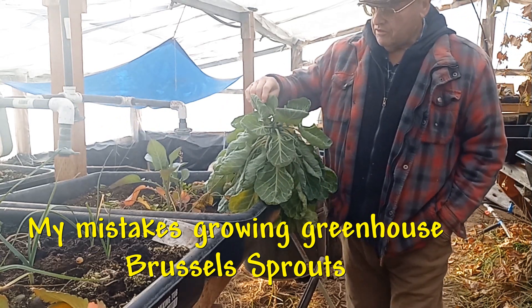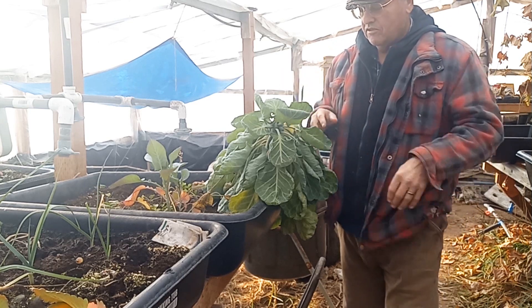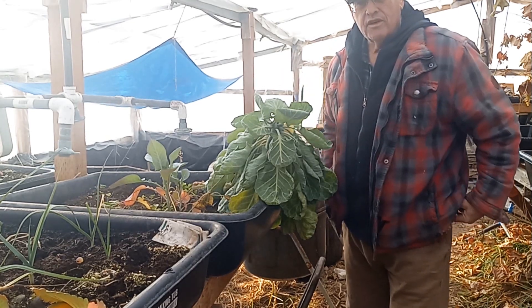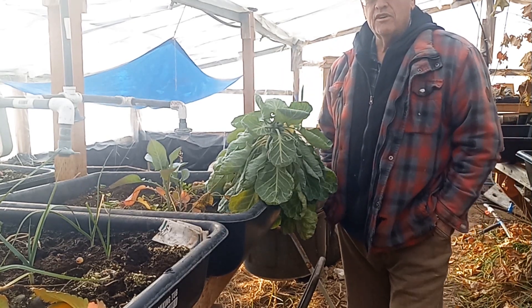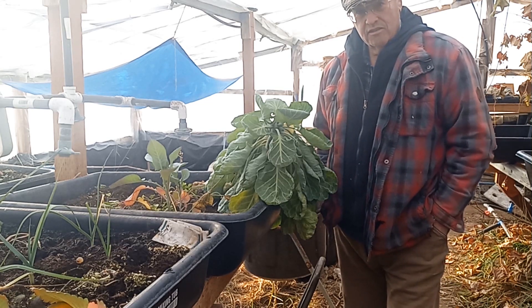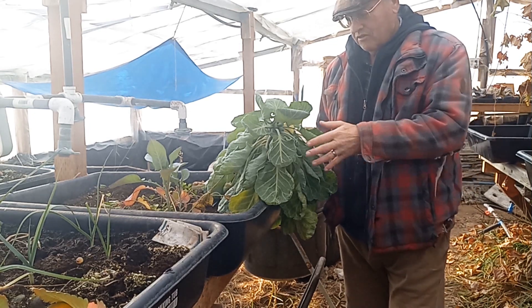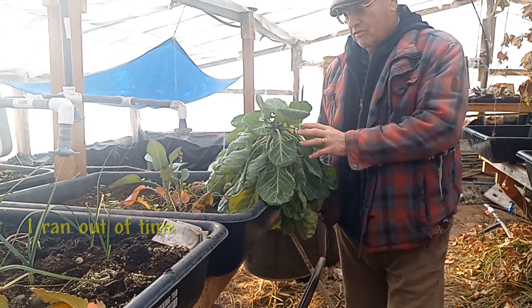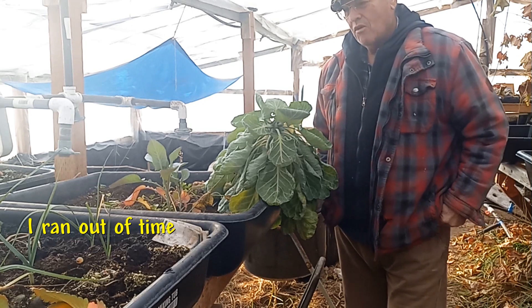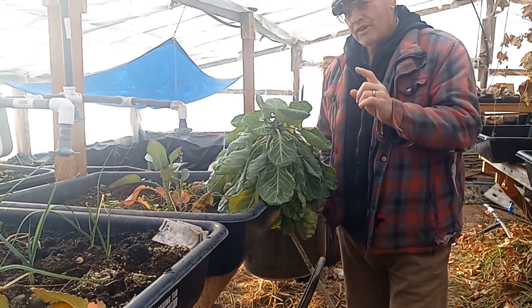Well, this season my Brussels sprouts almost made it. You can see they're drooping a little bit. It's cold in here right now, about 28-30 degrees Fahrenheit. It's the middle of December and there's just not enough time for these things to grow. Let me show you what happened, what I did wrong, and I think I know how to fix it for next season.